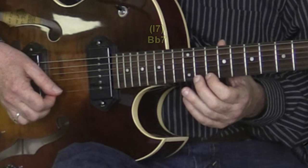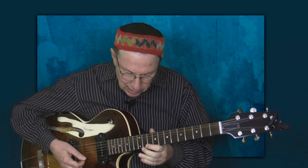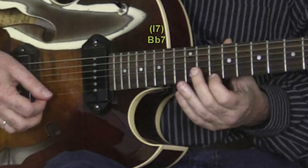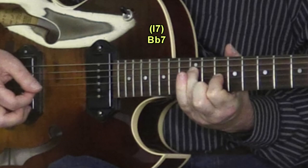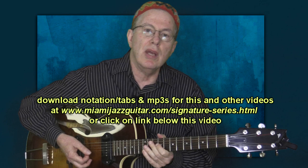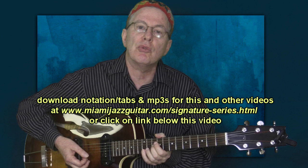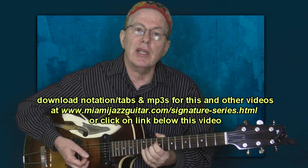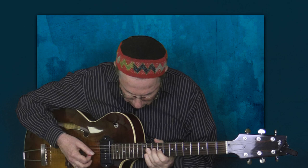Here's the second turnaround, and now let's play that a little bit slower. If you haven't already downloaded the PDF with the notation and tabs for these phrases, be sure to go to the address currently on the screen. You'll be able to download not only the notation but also an MP3 where you can hear what I just played.